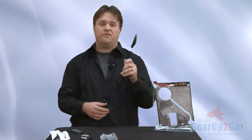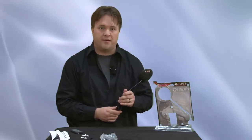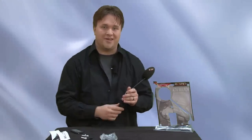This has been a product review from Gear Up To Go. We hope it helped out, and we'll see you on the trail.